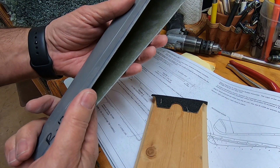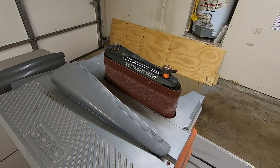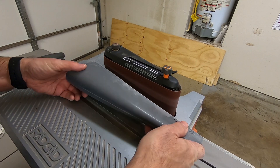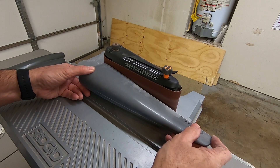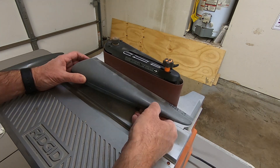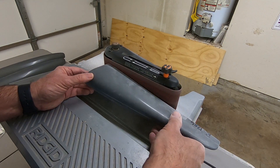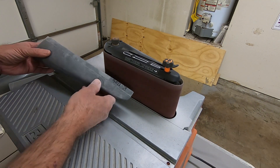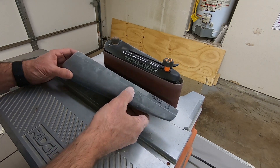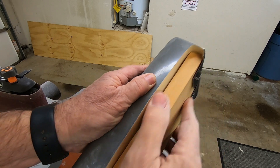This is going to take a long time. Time to call in the heavy artillery. I'm going to need my mask — fiberglass dust is nasty. Much easier. Now to make a nice straight edge with the wooden block.